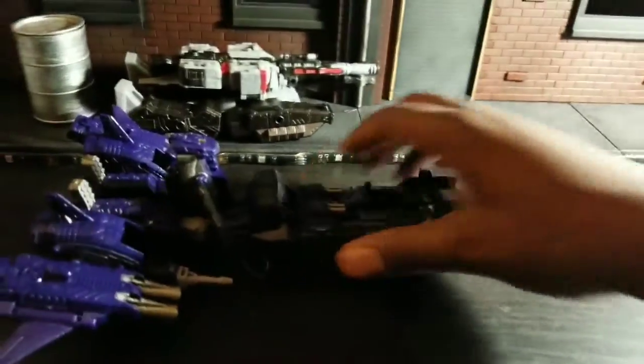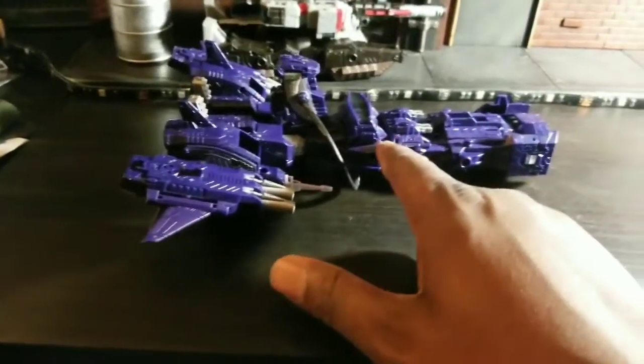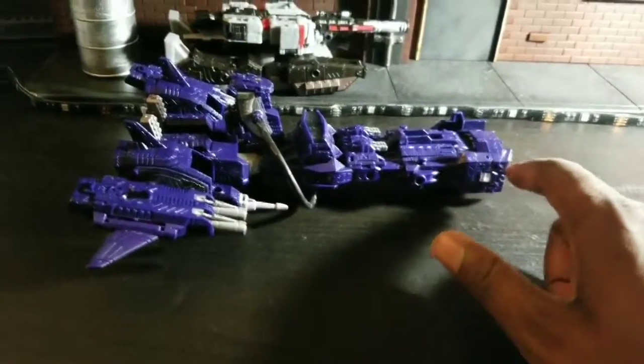I know some people complain about the size, but that's a nice size for a leader class figure. You get the basic deluxe class and it's about this big — he's much more than that. There's some nice weight to these guys.